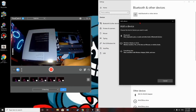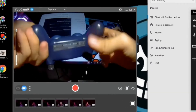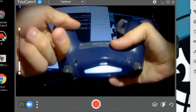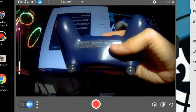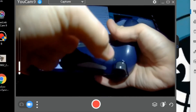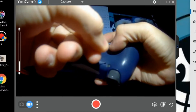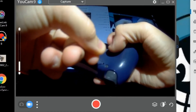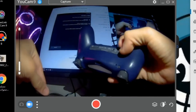Now go to your controller and hit the Home button — the light will flash. Then use the pin to reset your PlayStation 4 controller. Hold it in for five seconds: five, four, three, two, one. Now you don't need the pin anymore, set it aside.